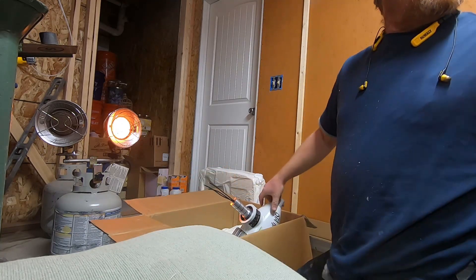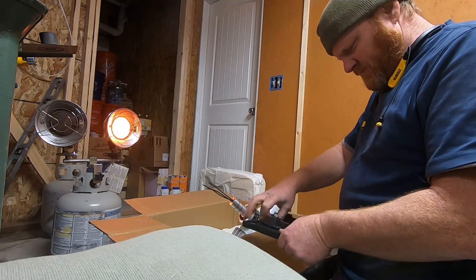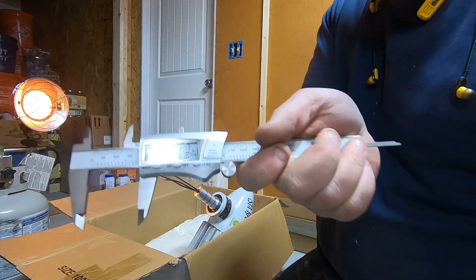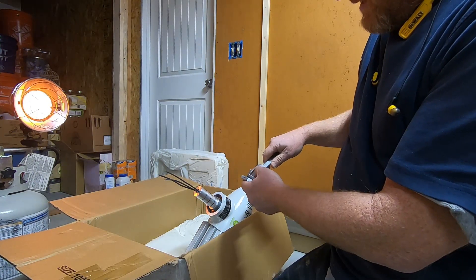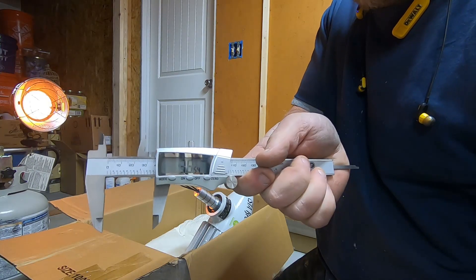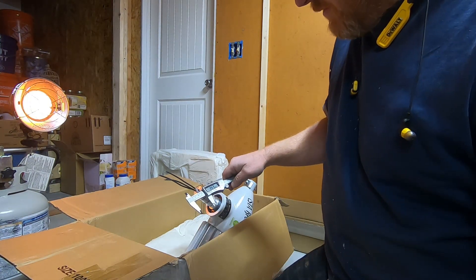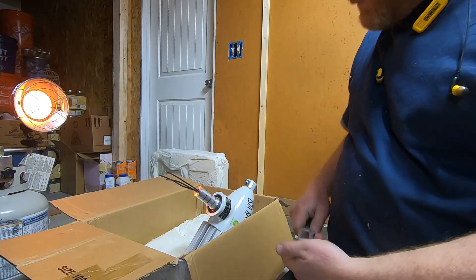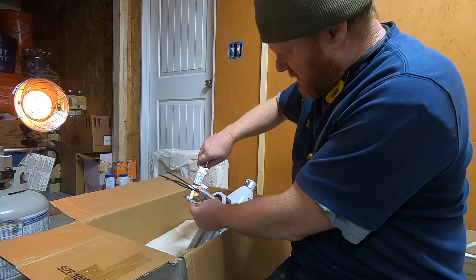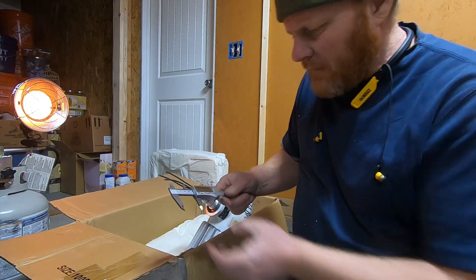I'm going to measure this right here and see what size that is, so we can find the right size pipe for it to fit into. We'll do it in fractions of an inch, in inches, and in millimeters. That's 1 and 7/16 inches. For you Europeans out there — just over 36 millimeters. And that looks like 1.43 inches, which is not quite inch and a half. So if I got inch-and-a-half plumbing pipe, the inside diameter should be pretty close to this. With the O-rings it measures 1.45 inches — that's 1 and 29/64ths — or exactly 37 millimeters.